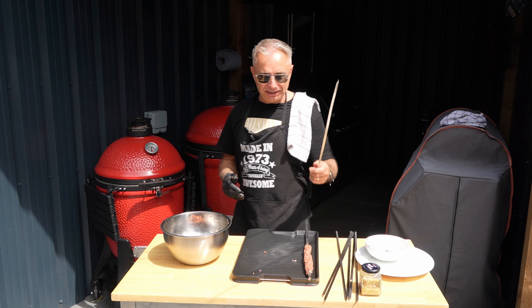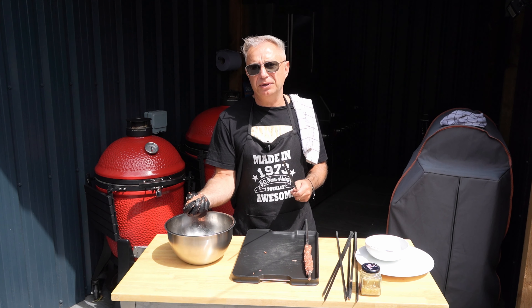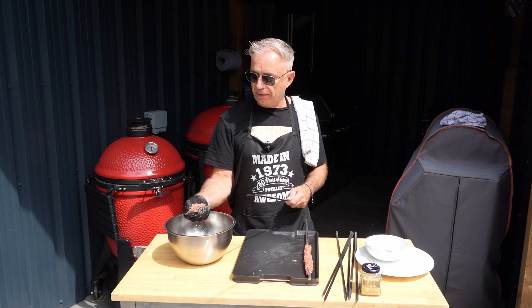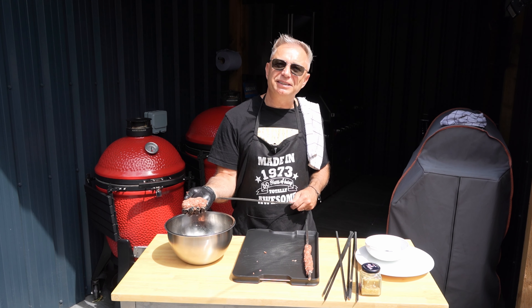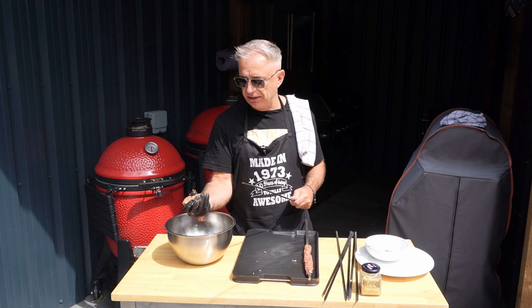Then all you're going to do is repeat the process. Now if you really wanted to go to town, instead of chopping the onions you could put them in a blender to make them even finer - but I quite like these bits of onion sticking out because they crisp up and caramelize. Each to their own.